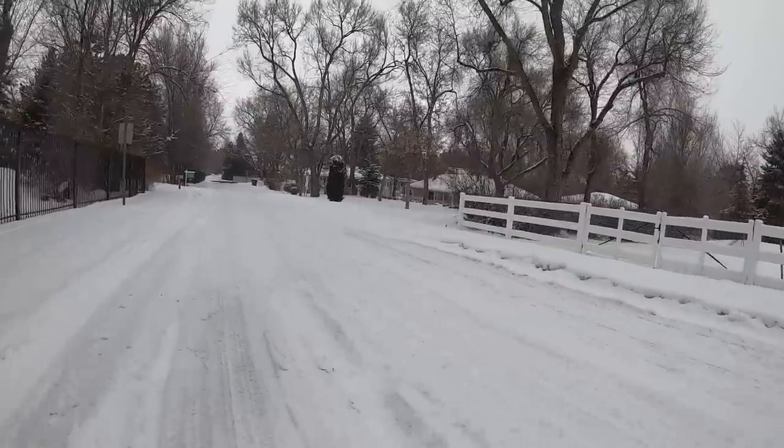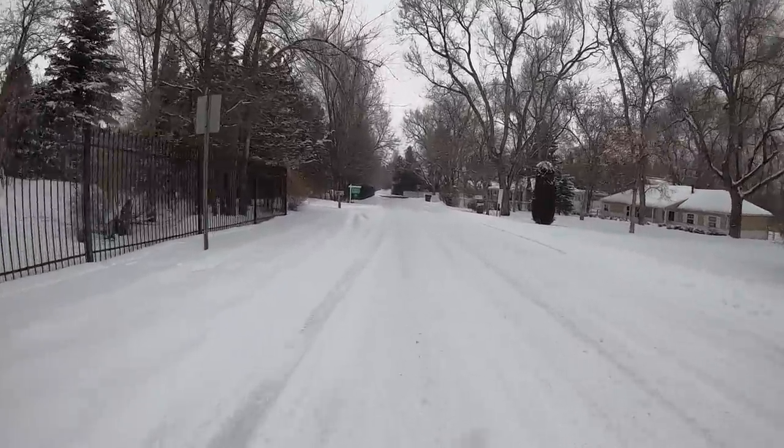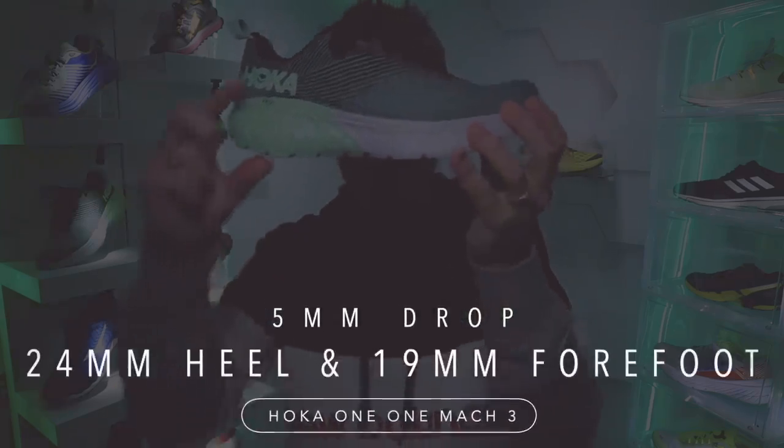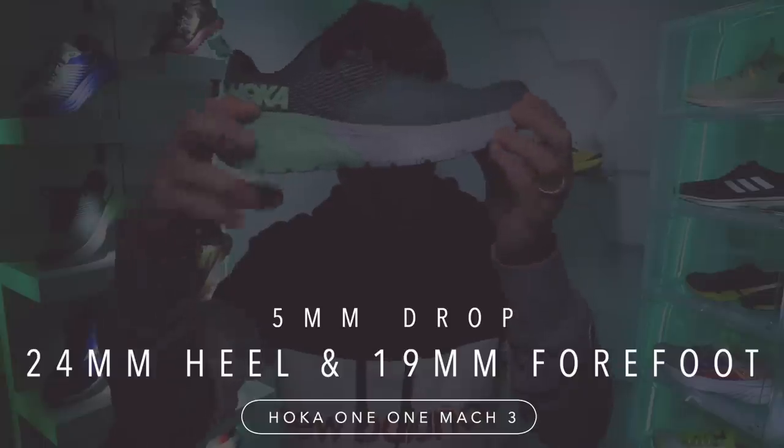I will say the outsole is definitely not made for the snow. I survived out there today but it was a little bit of a slick ride, so don't take it on too much ice or snow. Let's dive into a few specs before giving you my thoughts on how it performed today on the first run.